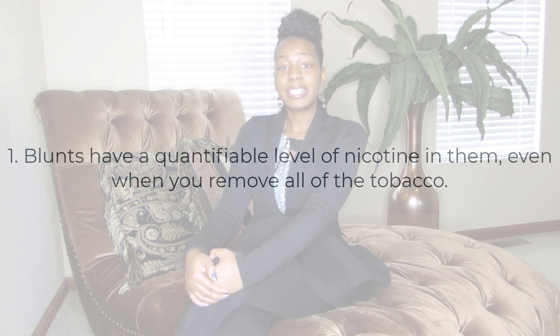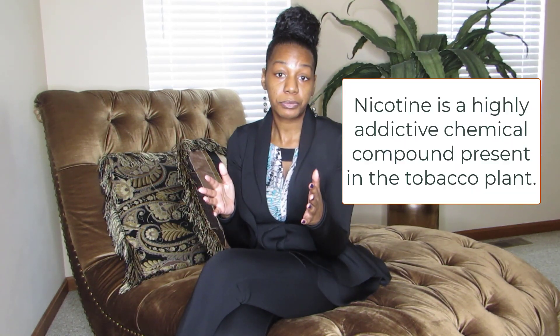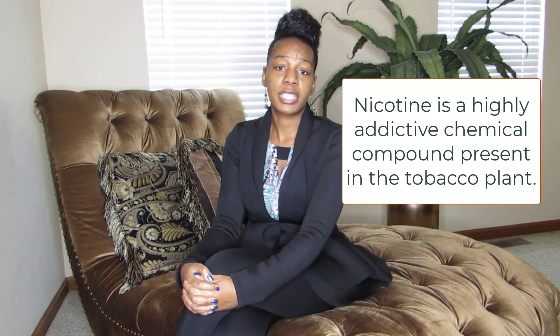The first little-known fact about blunts is that they have a quantifiable level of nicotine within them. This is a little-known fact because oftentimes people believe that if they remove all of the tobacco out of the blunt, they have no exposure to nicotine — but unfortunately that's not true. A study by a colleague looked at cigar products commonly used to make blunts, such as Dutch Masters, Philly Blunts, White Owl, Sweets, and Black and Mild. Looking at the wrapper alone in the lab, they found 1.2 to 6 milligrams of nicotine per wrapper — meaning even if a person removes all the tobacco, they're still being exposed to nicotine through the wrapper.